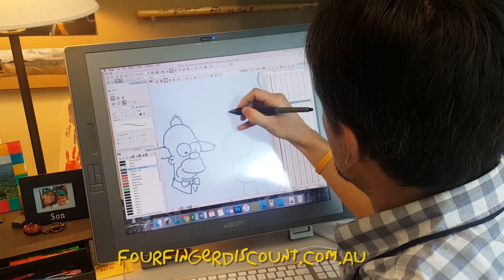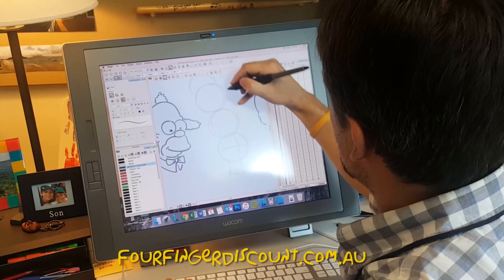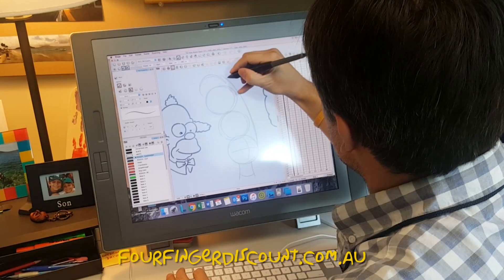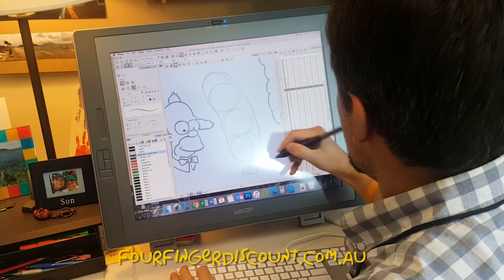We all do them slightly different ways, but however we need to get to the right place. I go two and a half heads high for the hair, and I always make sure to give her some curve on the hair. Some people go straight up — I hate it. That's never how Matt Groening drew these characters in the beginning. He gave her some curve.